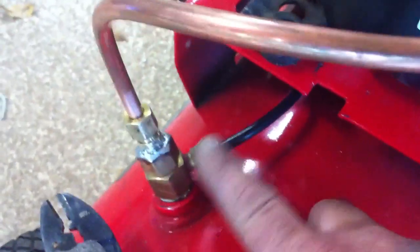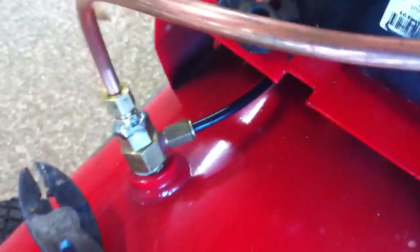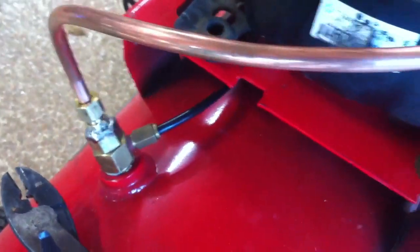This is called an unloader valve. It unloads the pressure — there's a reed valve in there — and then it unloads the pressure on the compressor as it starts up.